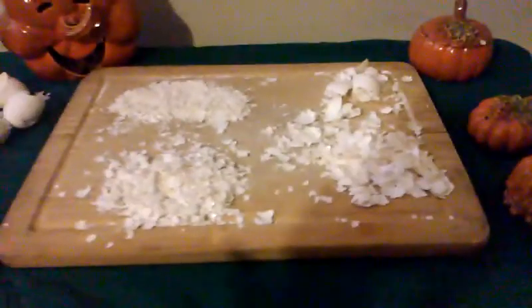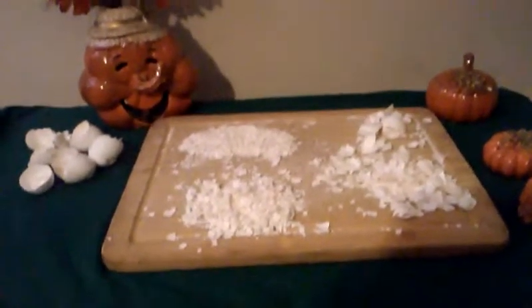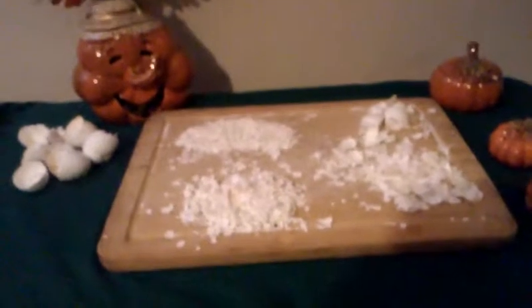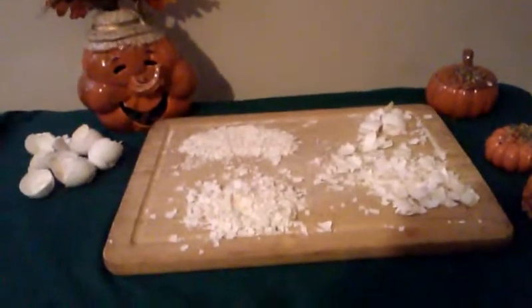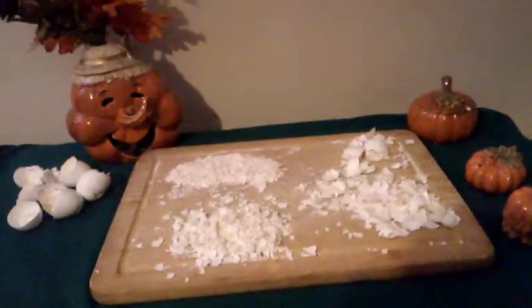Thanks for watching — just a little tip on using eggshells as a repellent for slugs and snails. Thank you for watching, like, share, and subscribe. Bye bye!